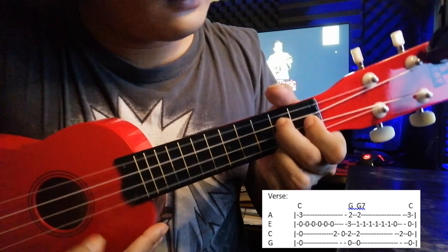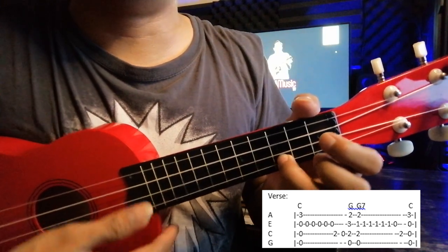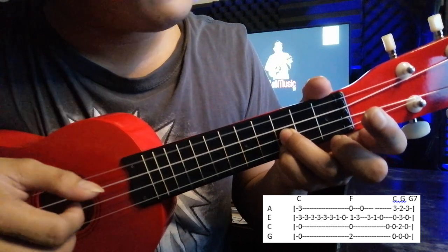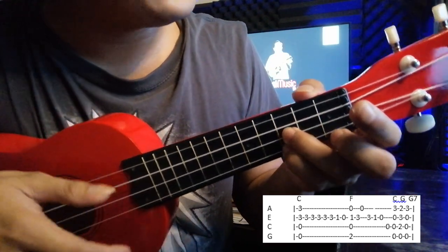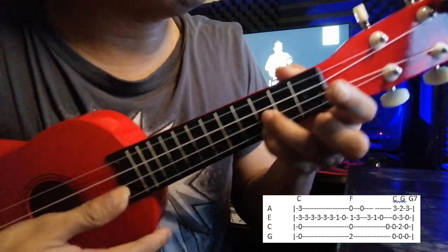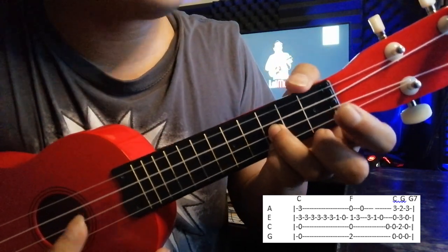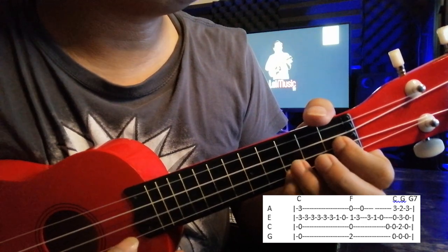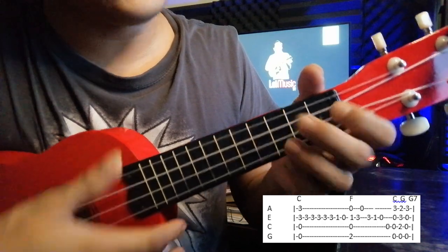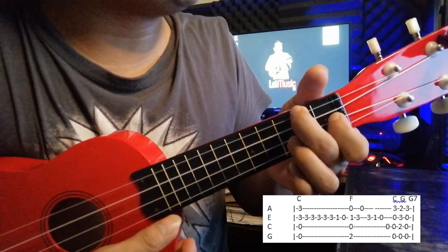Slowly: G7, then C. Now after that, we go to the second part of the verse. You're going to add your ring finger on the third fret of the E string, then play like C, and pick the third fret five times. After that, you go: one, zero, and then F.